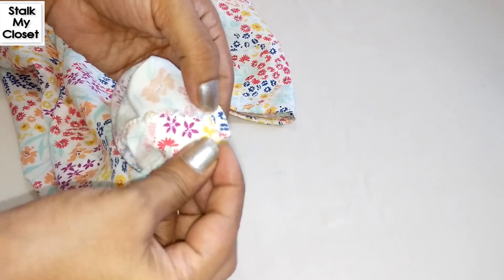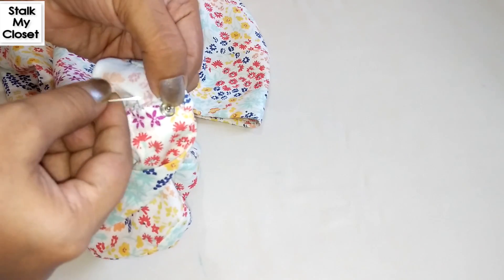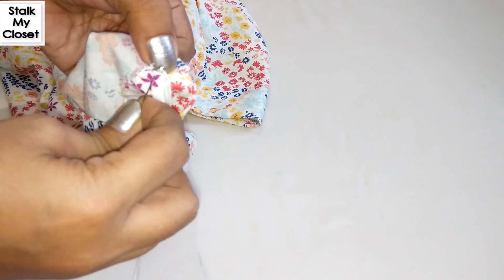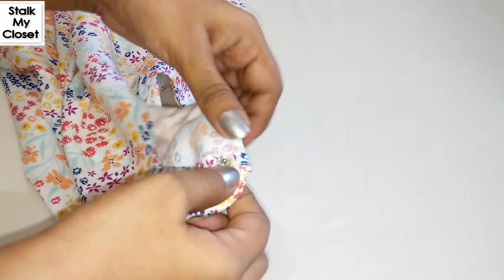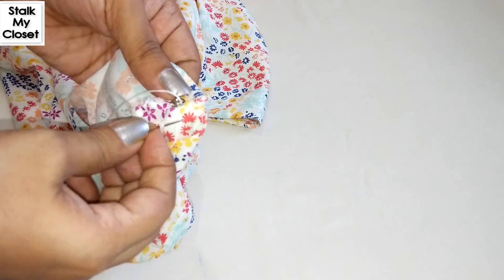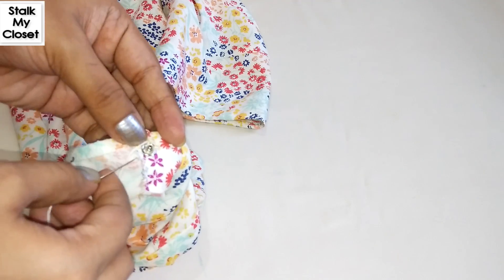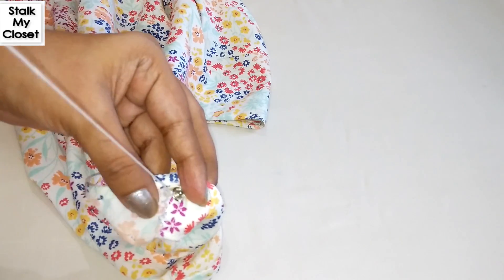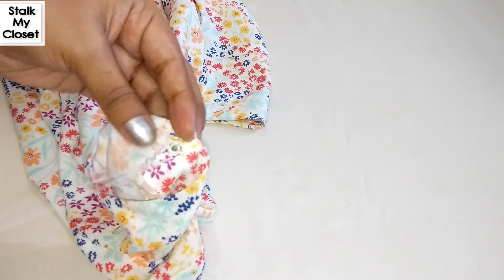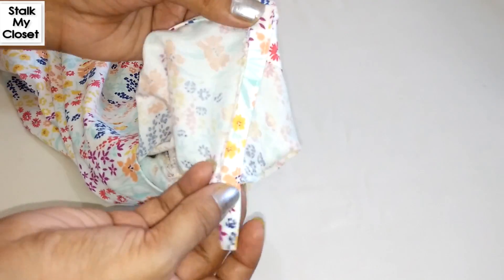Now stitch the counterpart snap on the shoulder seam near the neckline. Fold it in, button it up, and sew the strap to the other end of the shoulder seam.